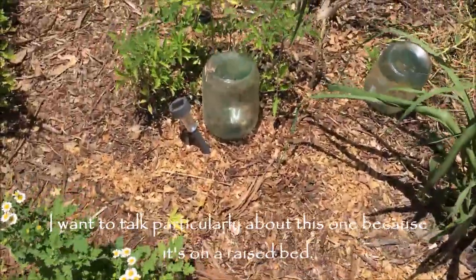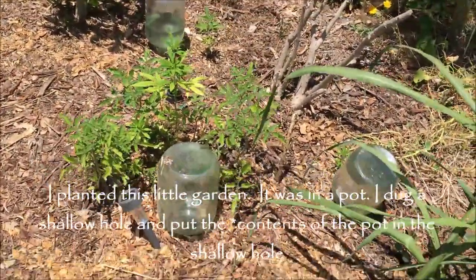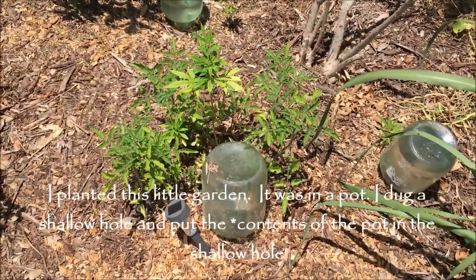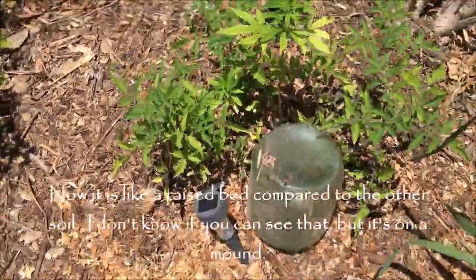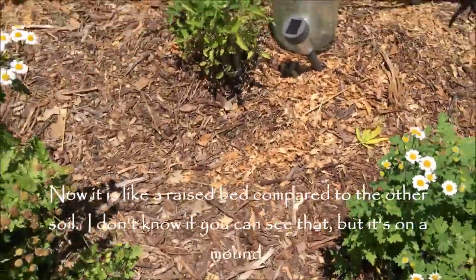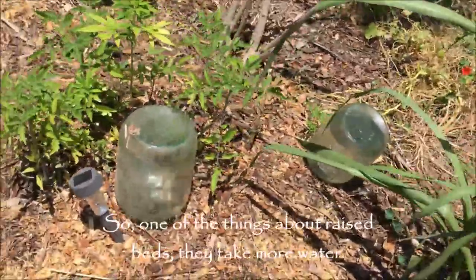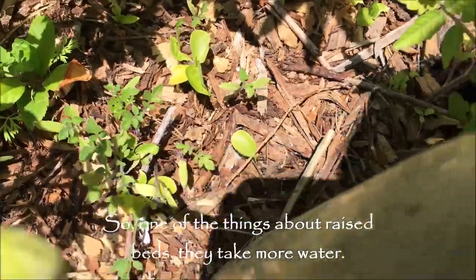This one is on a raised bed. I had a little garden in a pot, dug a shallow hole, and put the pot in the hole — so now it's like a raised bed around the other soil. It's on a mound, and one of the things about raised beds is they take more water.